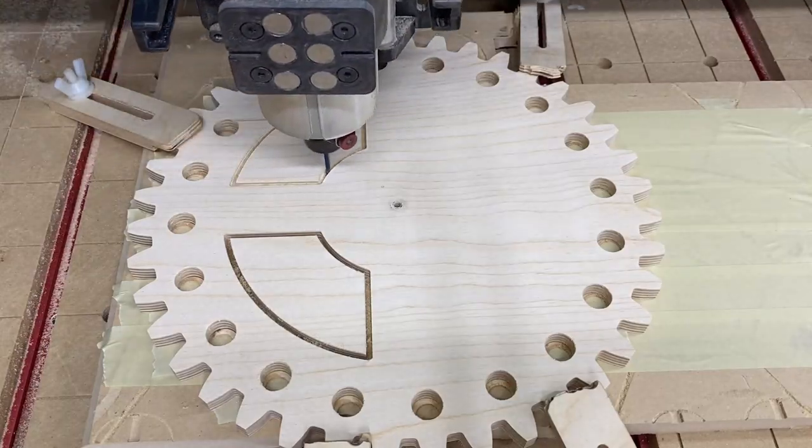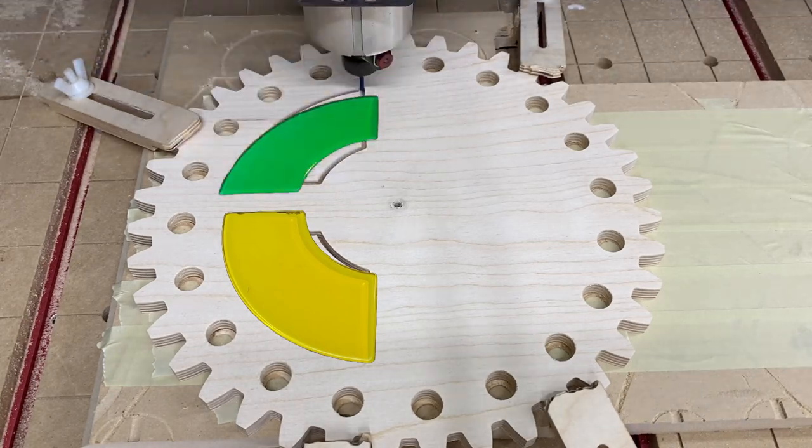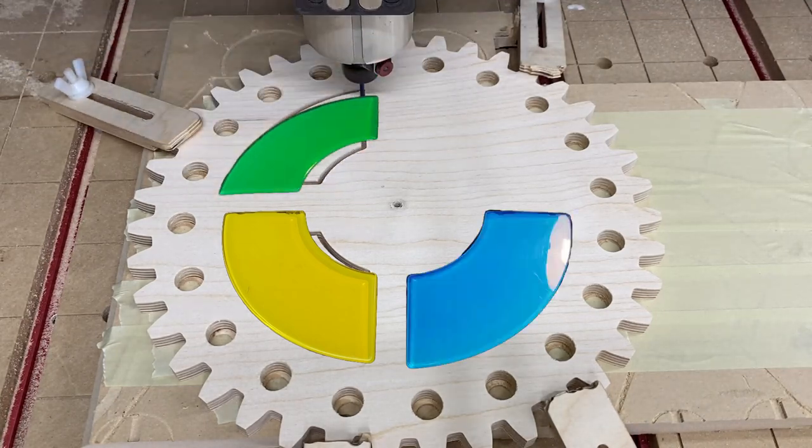It's time to add a little bit of detail. This wheel was looking a little plain, so I wanted to add some of these decorative cutouts.